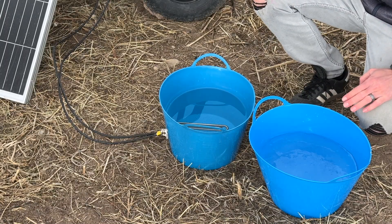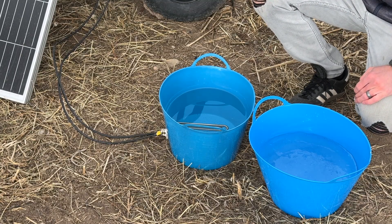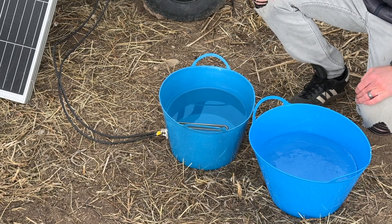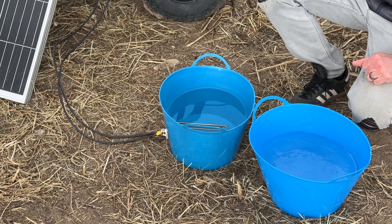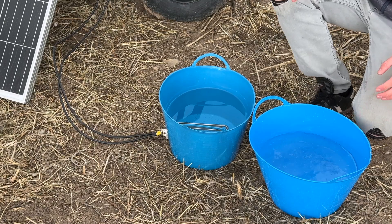This time of year, water in containers like this will freeze completely solid overnight. It's about noon today, and I just wanted to show what the two containers look like after getting some sun for a few hours this morning.